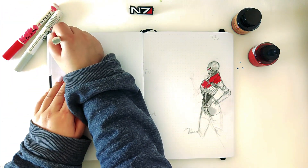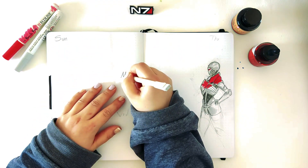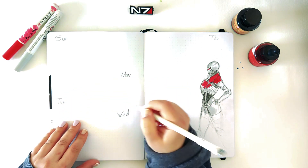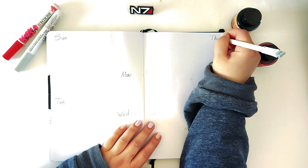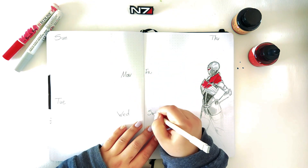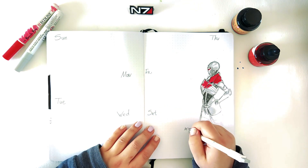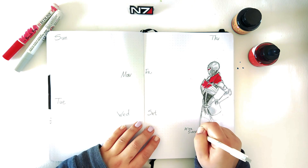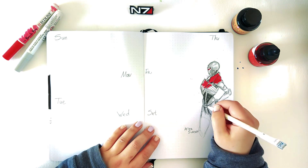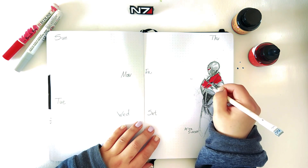Overall I had fun making this full spread, even though the last couple of days I haven't used my bullet journal. But overall when I sit and just open it and try to see what I need to do, what I have done, and all of that — I love doing that.